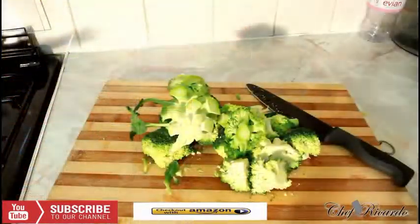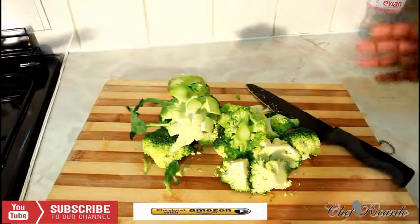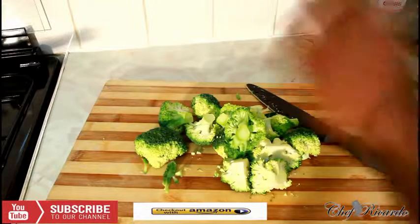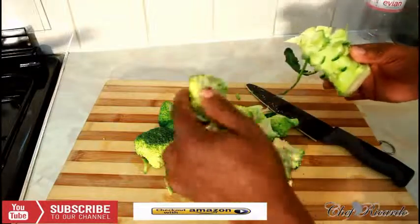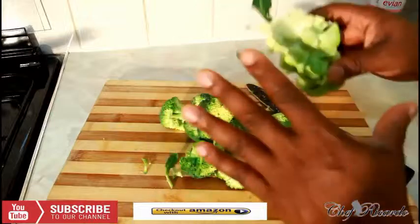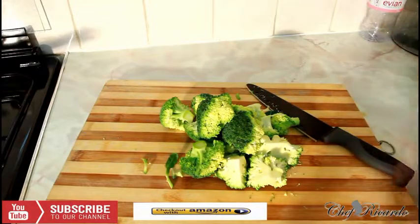Today we're going to show you how you can boil broccoli in a simple way at home. Broccoli is really good. I've already washed my broccoli and cut them off as you can see. Very easy and simple recipe guys, and I'm going to show you how to boil your broccoli in the simplest way at home.